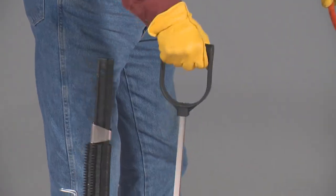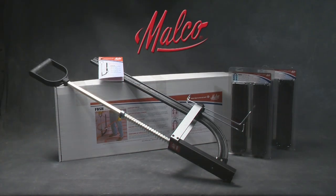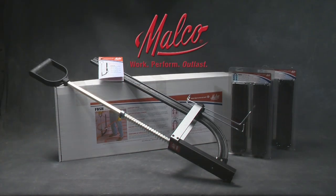Fast, easy, reliable — the MALCO foam board stapling system. Look for it wherever professional quality tools are sold.